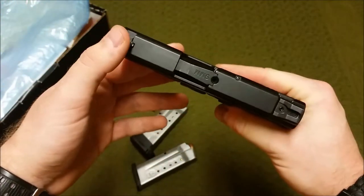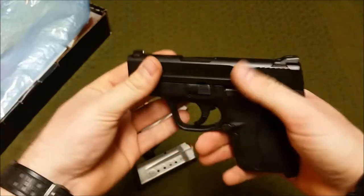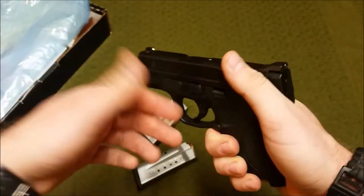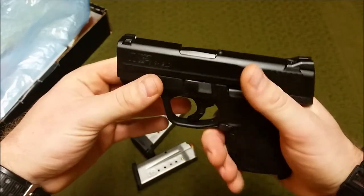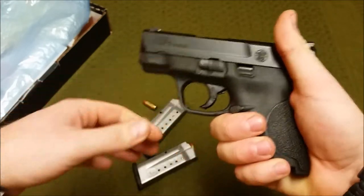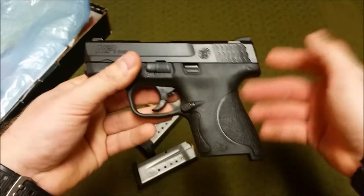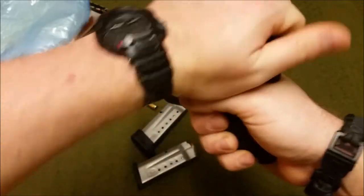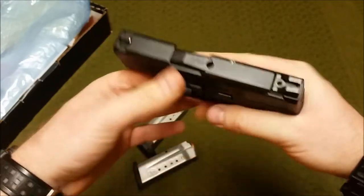You should know the condition of your weapon at all times. There's a standard three-dot sight arrangement — very nice sight picture. They are steel sights from the factory, which I like. I love Glocks and shoot them a lot, but my biggest gripe is their plastic sights, so that's taken care of here. The stainless steel slide has a Melonite finish — very durable and corrosion resistant. Fish-scale serrations give you a really nice purchase however you're gripping the slide.